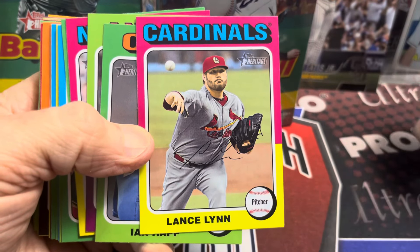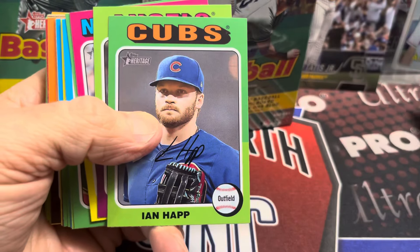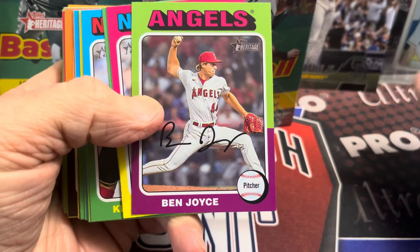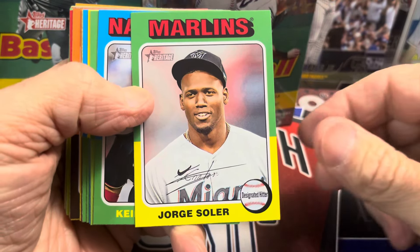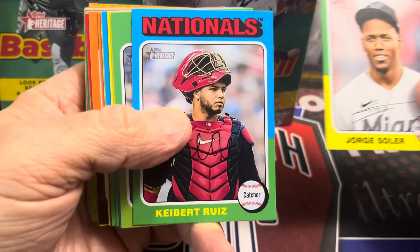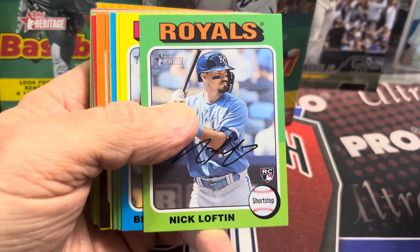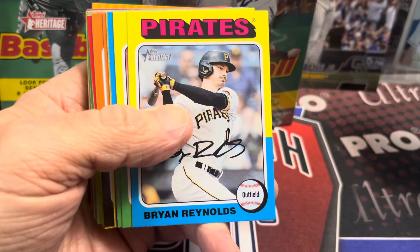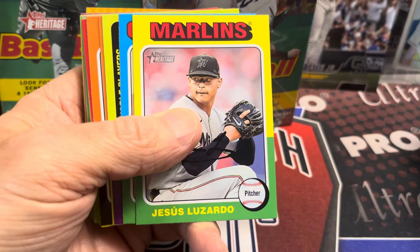This is the 1975 design. It's pretty cool — I do enjoy the look of these cards. Heritage always goes back to a classic design, and they've been following sequentially throughout the years. They're up to 1975 now. Last year was '74, and next year will be '76, of course. Just in case you're brand new to Heritage, that's how it works.